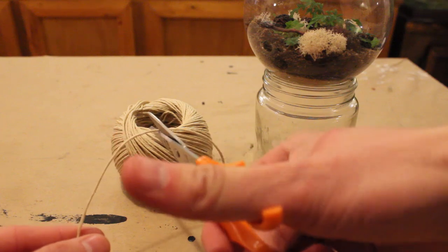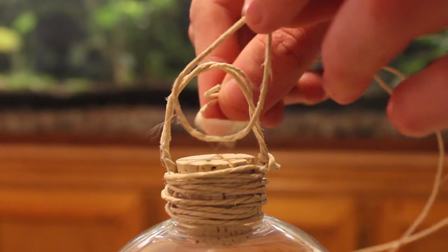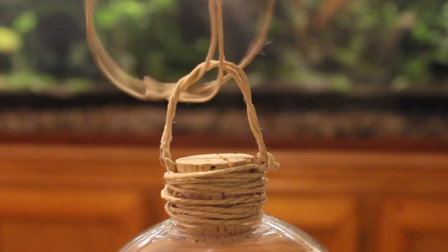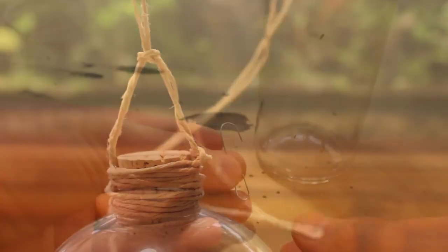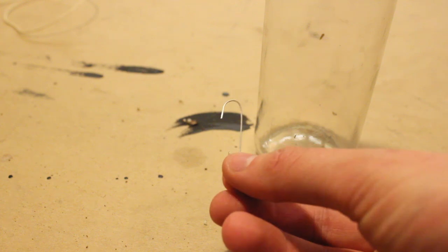Now that our containers are sealed and ready to go, we just have to add the hanging mechanisms. For a hanging terrarium, we will simply double up the string and tie it to the loop using another loop — this part will then get tied to the ceiling hook. For your ornament terrarium, just get your ornament wire or something similar and wrap it around the string. This terrarium is pretty light, so the wire really shouldn't come undone.